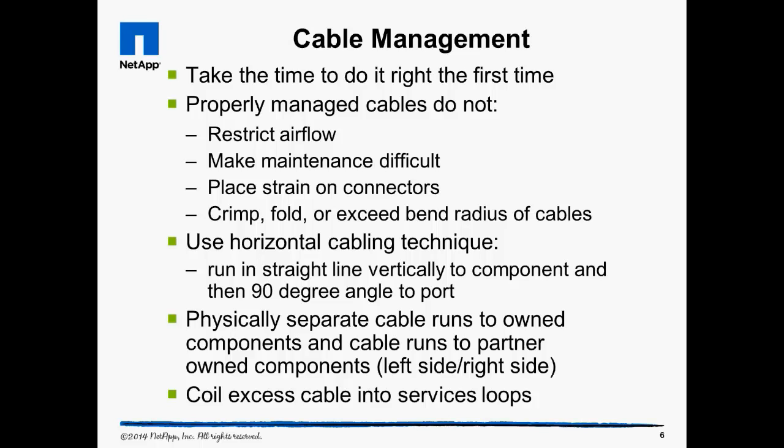Use vertical and horizontal cabling techniques to leave the cables neat and functionally organized. Run primary connections along the left side and secondary or partner connections on the right side. Do not bundle all excess cables around the controller. Coil excess cables into a service loop and mount the service loop next to the component the cable connects to.